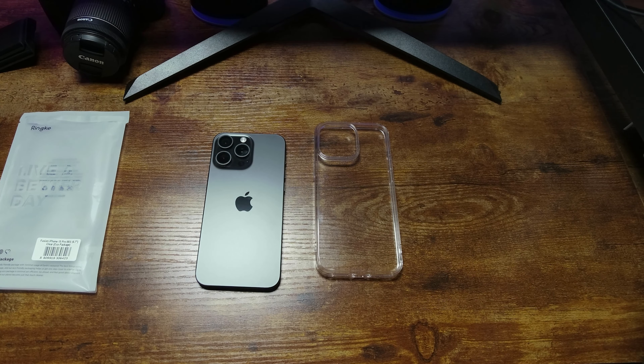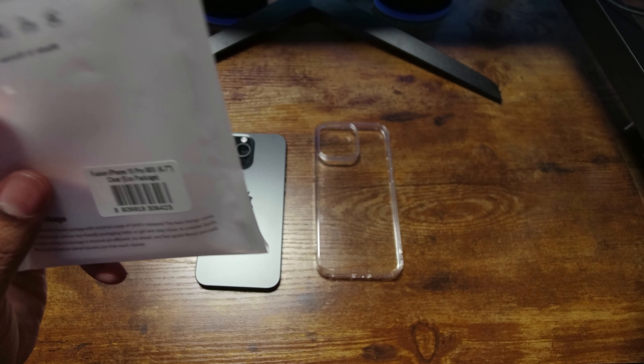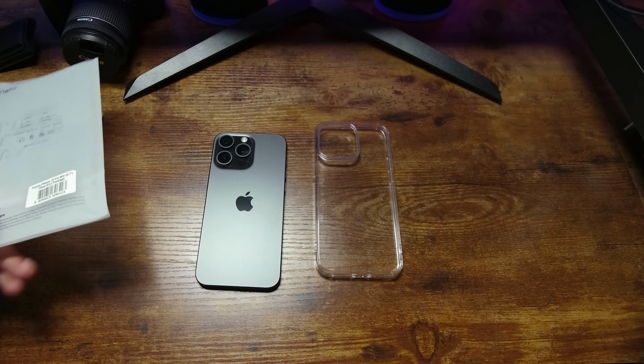What is going on with your YouTube? This is Dave from Tech Refresh coming at you with another video. Today we are reviewing the Rinky Fusion clear case for the iPhone 15 Pro Max.